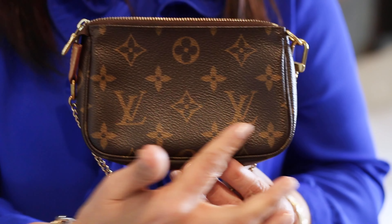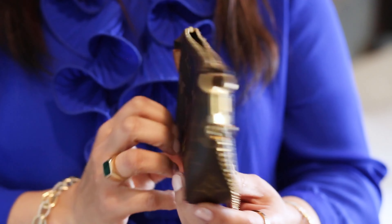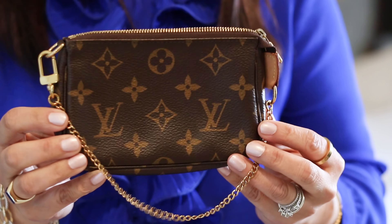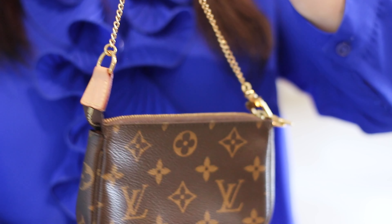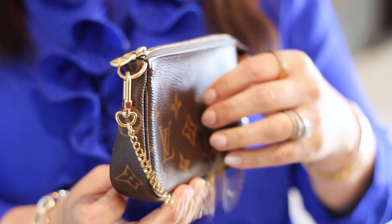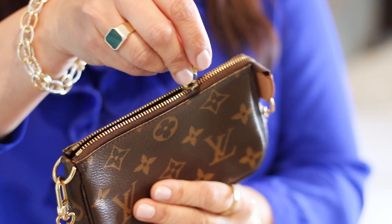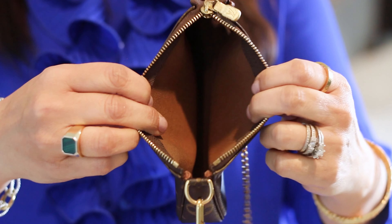Let me quickly share all the measurements. Lengthwise it is 5.5 inches, height is 3.5 inches, and width is 0.8 inches. It is a monogram coated canvas with leather trimming, textile lining, and gold color hardware. The chain has a hook so it's changeable, it has a zip closure, and the chain drop is 5.9 inches.